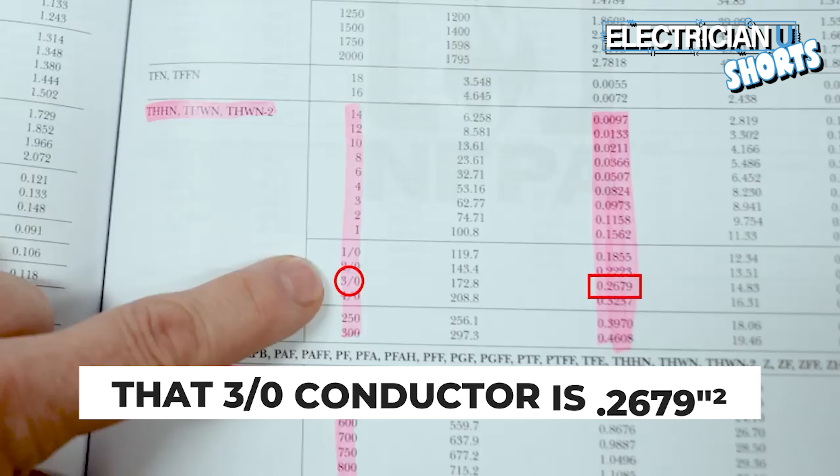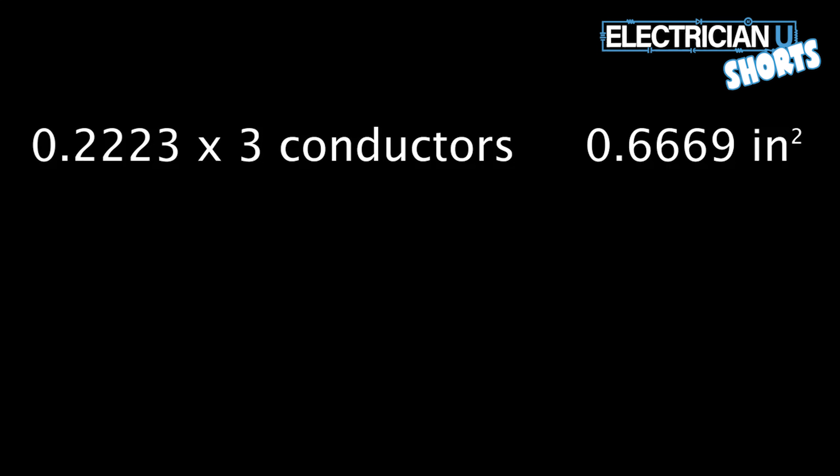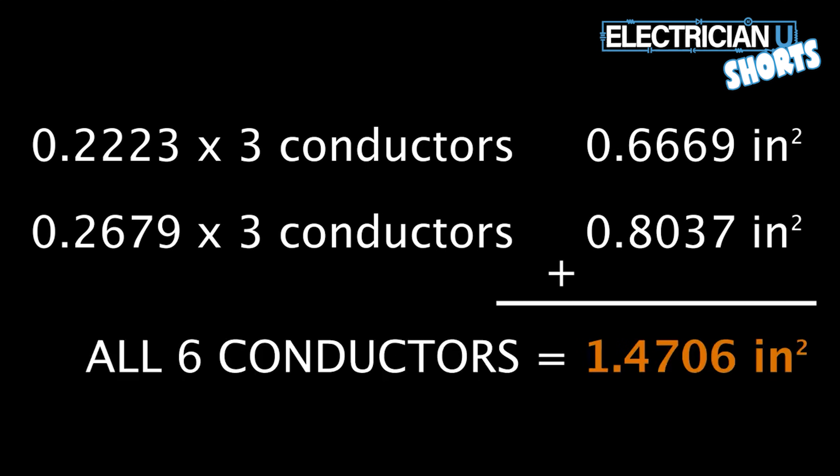Then go to 3-aught and do the same thing — that's 0.2679. Write that down. Now multiply each of those values by three, since we have three 2-aught conductors and three 3-aught conductors. The total combined area should equal 1.4706 inches squared.